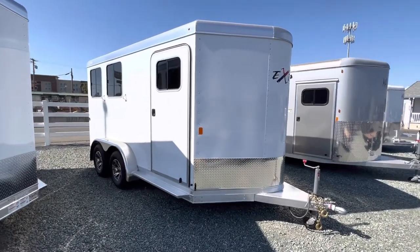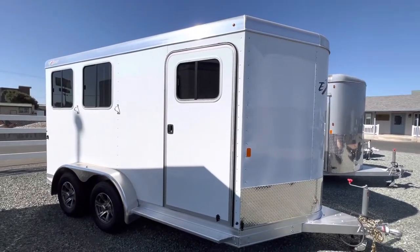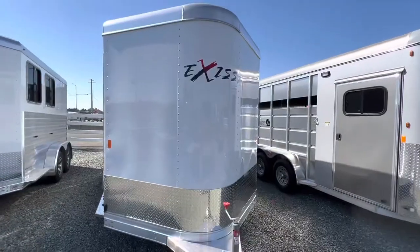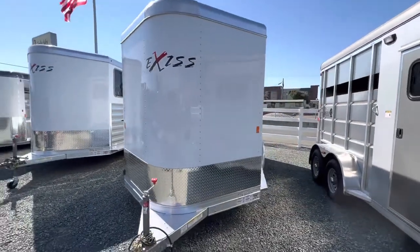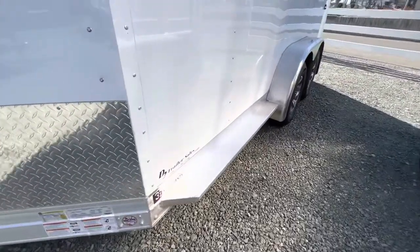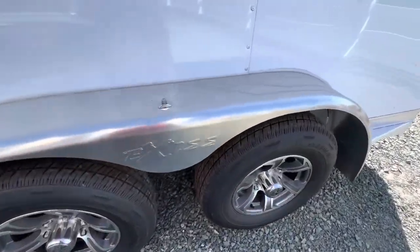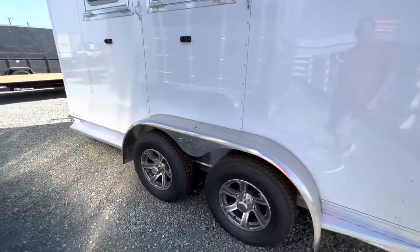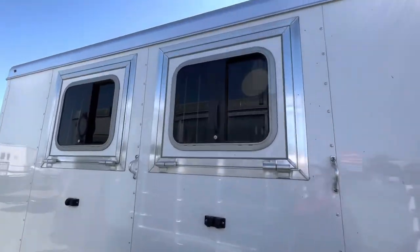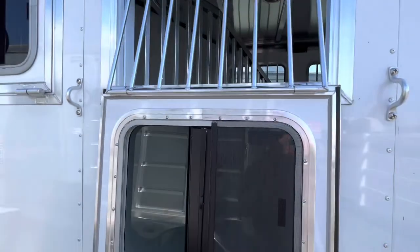If you're looking for a super nice two-horse all-aluminum frame structure horse trailer, this is definitely the one for you. It's fully enclosed, seven foot two inches tall on the inside height, seven foot wide. It has nice running boards, aluminum wheels, torsion axles, electric brakes on both axles, smooth skin on the outside, and drop down feed doors.